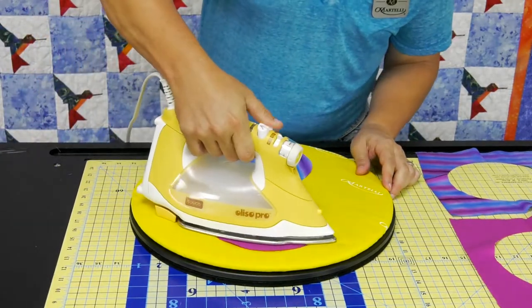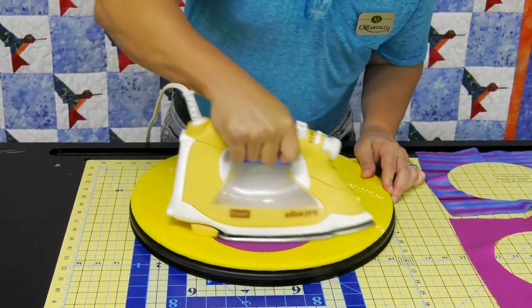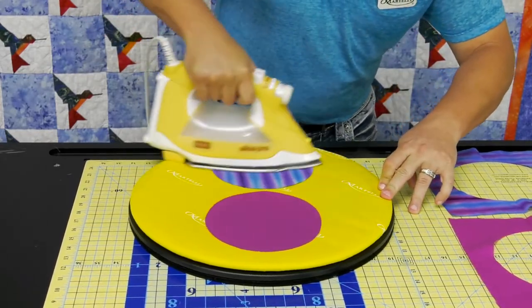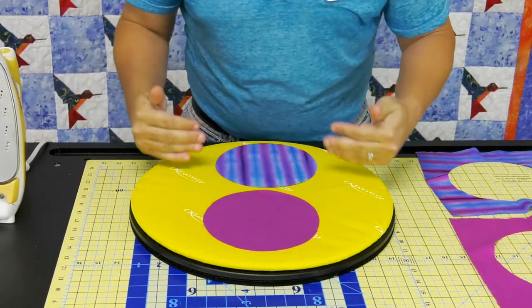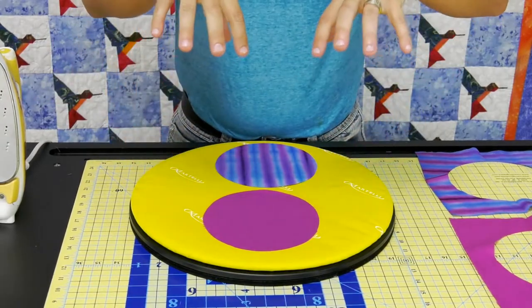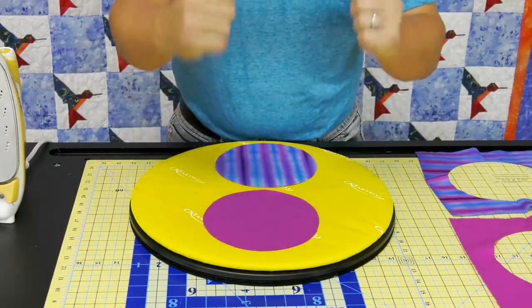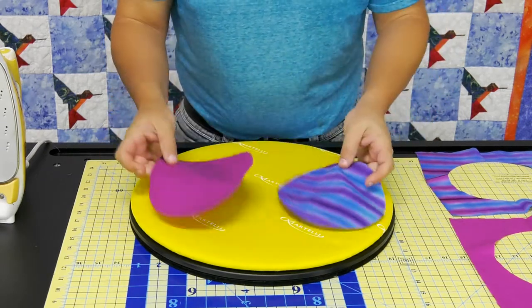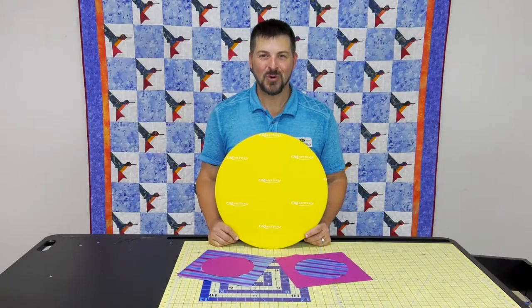Watch what a great job this does — it's actually impossible to iron in a crease with this ironing top, because that get-a-grip pad irons both sides at the same time. Instead of allowing the heat to go through, it rejects the heat and irons both sides at the same time. So there are two perfect circles with just a little bit of ironing.